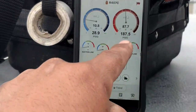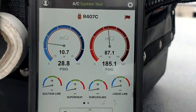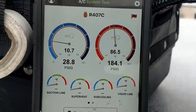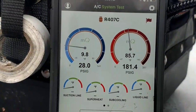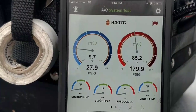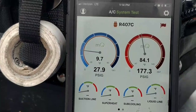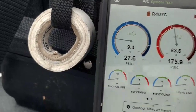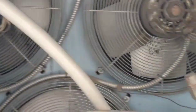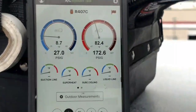All right guys, this is about the third cycle. Fans cut in at about 225. I tweaked it a little — it was cutting out too low at about 165. I wanted to get that up to about 175-180. There they go — about 175, they just shut off. So there we go, we got it dialed in: 225 cut-in to 175 cut-out.